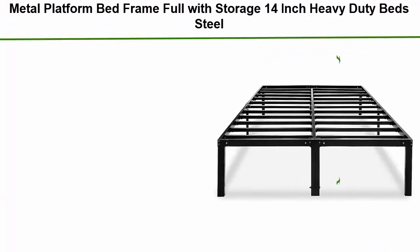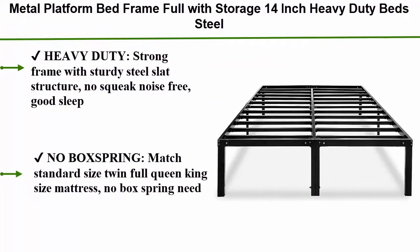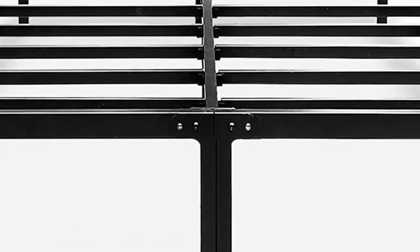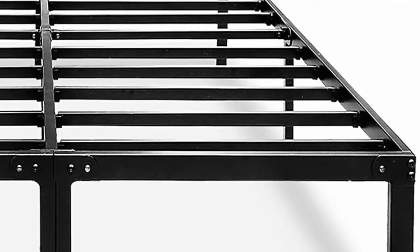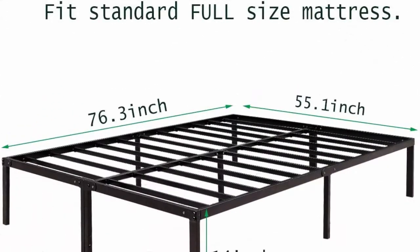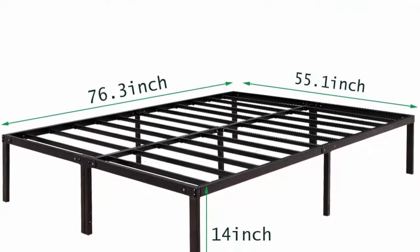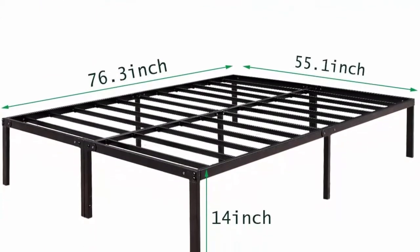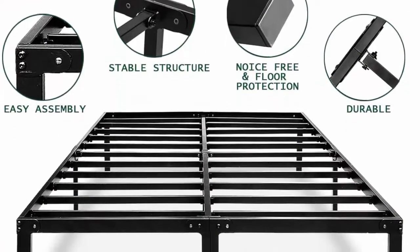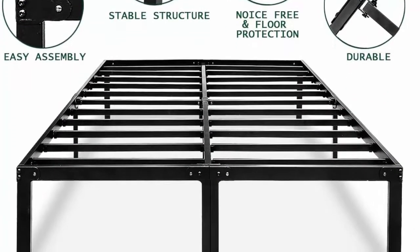Top 2: Metal platform bed frame full with storage, 14-inch heavy duty bed, steel slat frame, standard size. Heavy duty strong frame with sturdy steel slat structure — no squeak, noise free, good sleep. No box spring needed. Matches standard size twin, full, queen, and king size mattresses. 14-inch high platform bed frames with 12 inches of ample under-bed storage. Non-slip frame encloses the mattress to prevent slipping. Plugs to avoid noise and protect the floor.